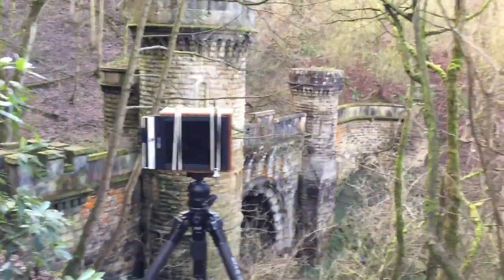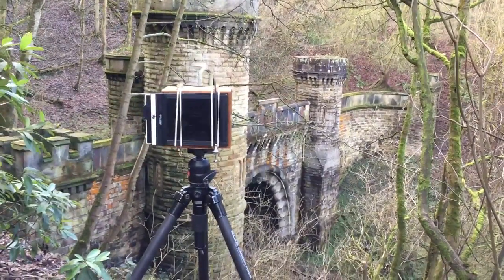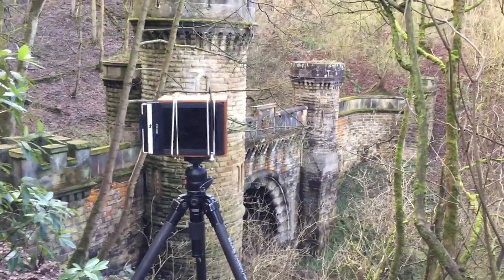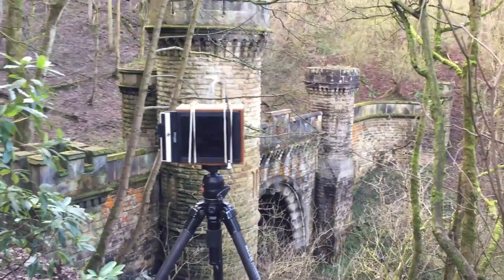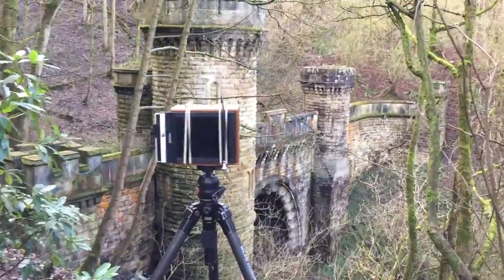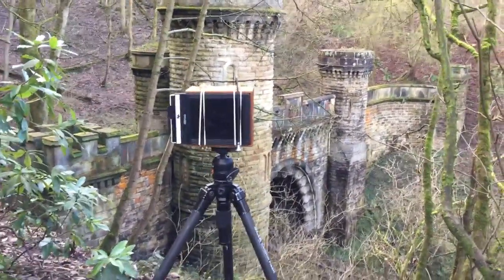Today I've come to a place called Bramhope to photograph the Bramhope Tunnel. This is the north portal entrance to it. It runs for two and a half miles underneath the village of Bramhope and comes out at a place called Horsforth, or near to Horsforth.